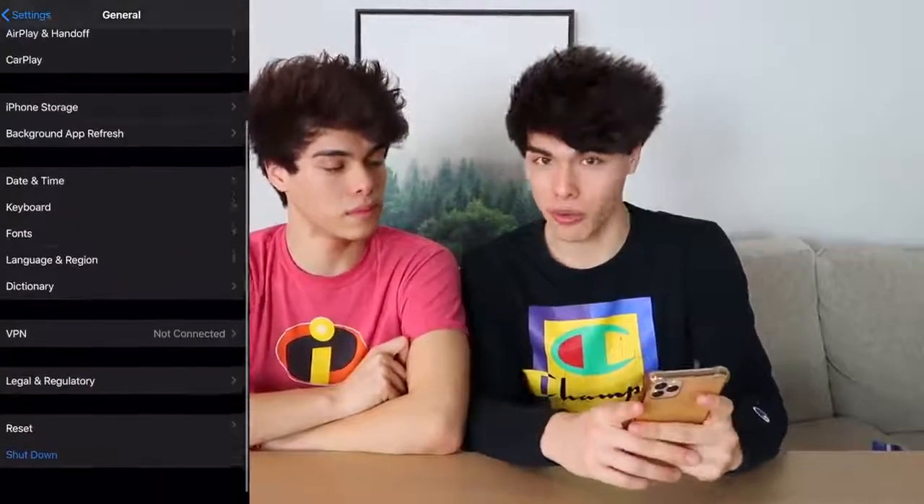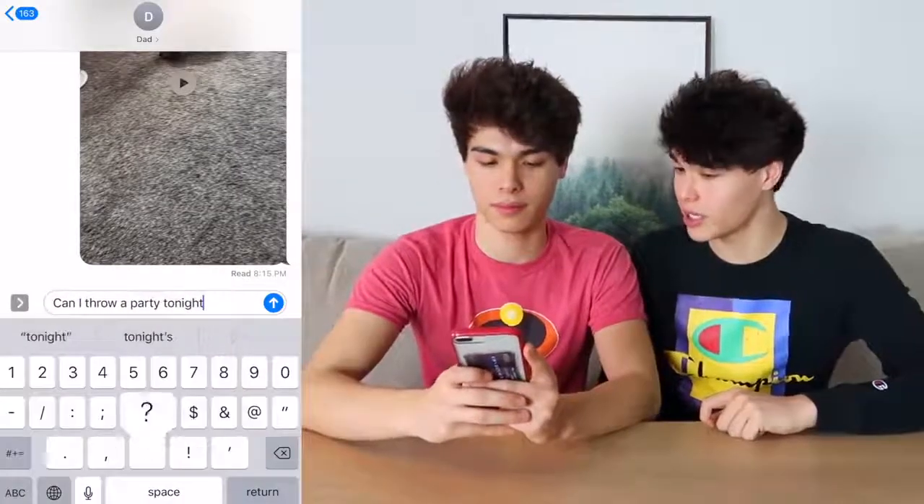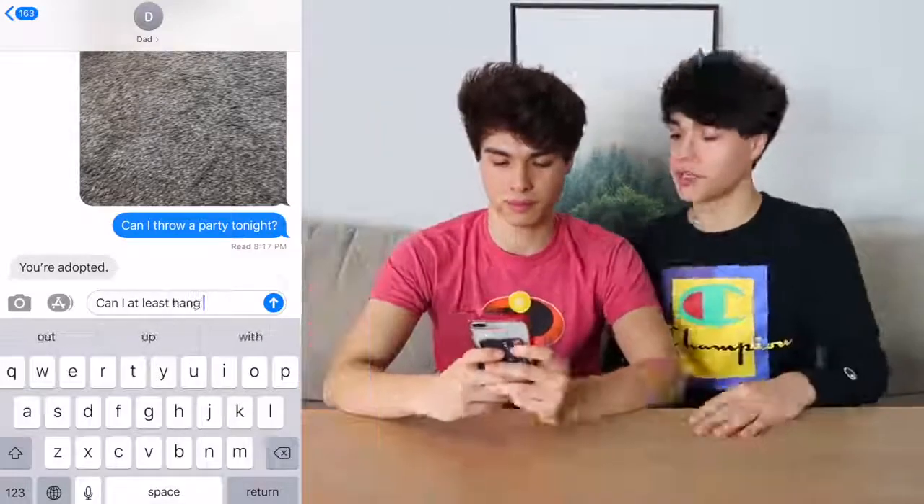This is also a really funny prank. Take either your mom or your dad's phone, go into Settings, then General, then Keyboard, click on Text Replacement, tap the plus, click on Phrase, and change 'no' to 'yes'. Now whenever they type 'no' it autocorrects to 'yes'. You can ask them something they'd normally say no to. We sent our dad a text asking to throw a party tonight, and then asked if we can hang out with our friends — and now it's gonna autocorrect to yes.